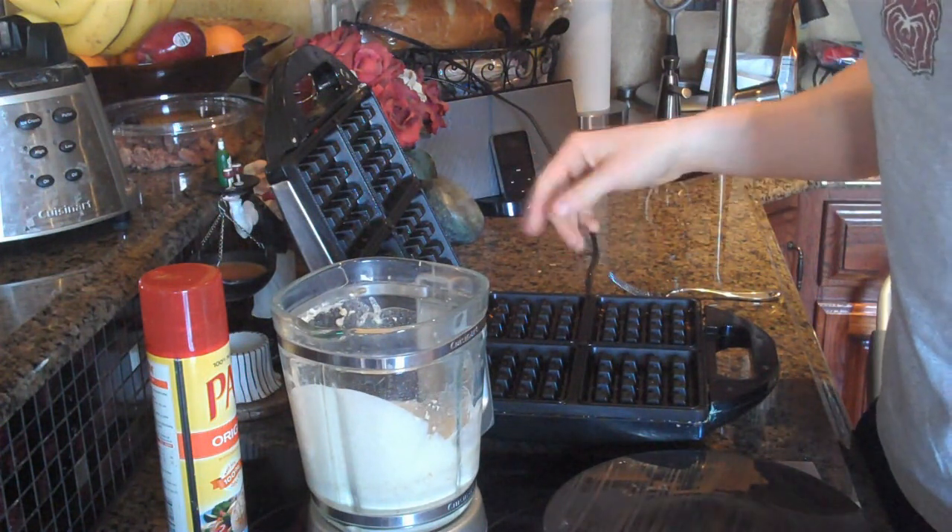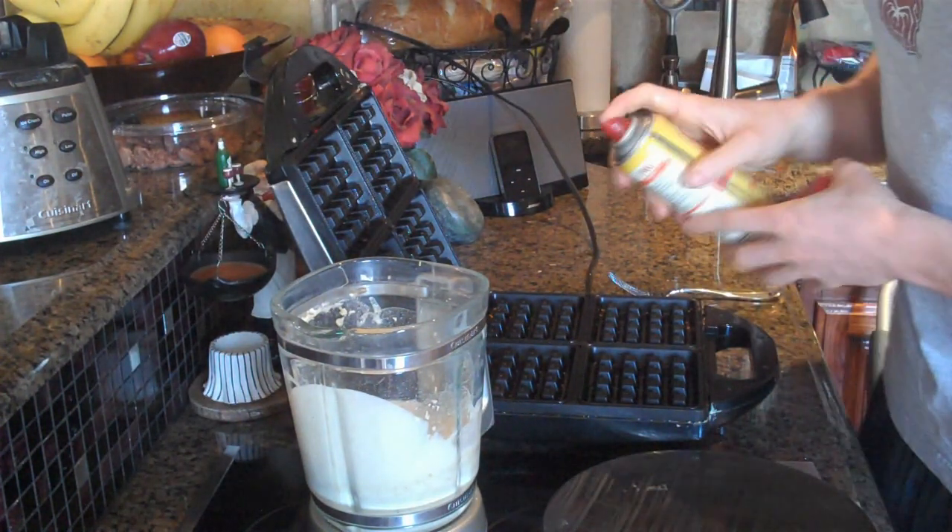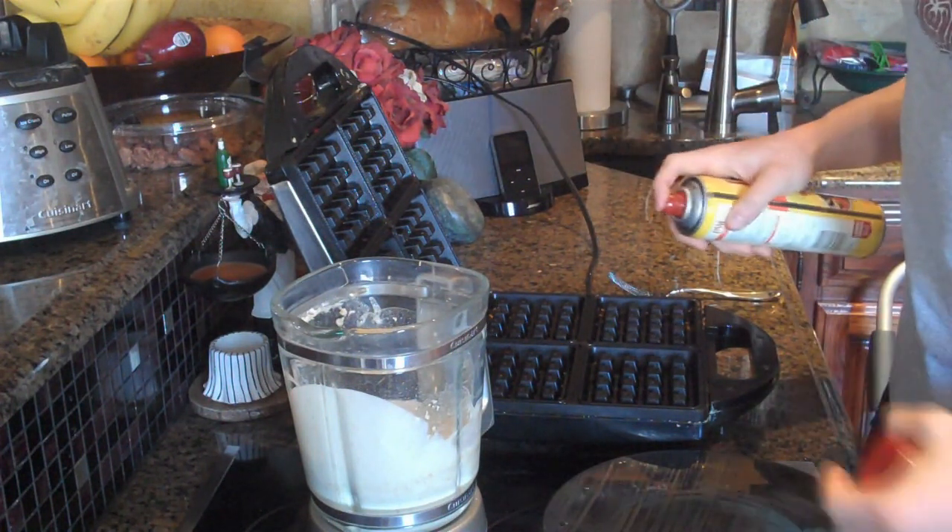I already have my waffle maker preheated. You're going to take a little non-stick cooking spray and spray that onto the waffle maker so your waffles don't stick.